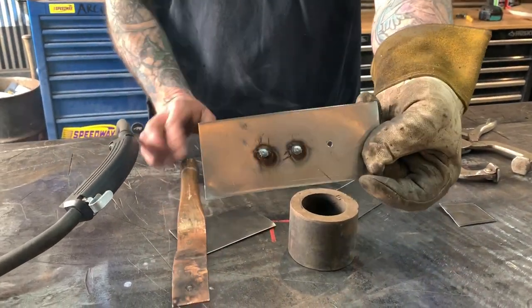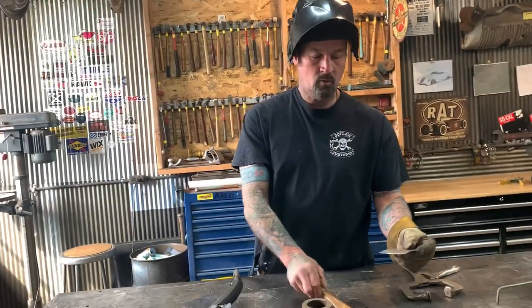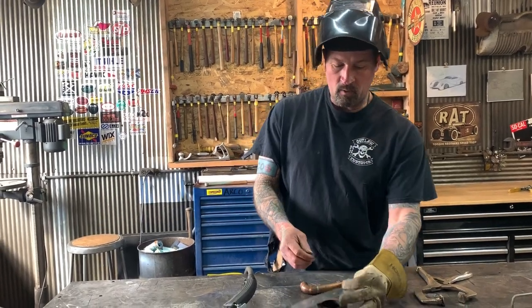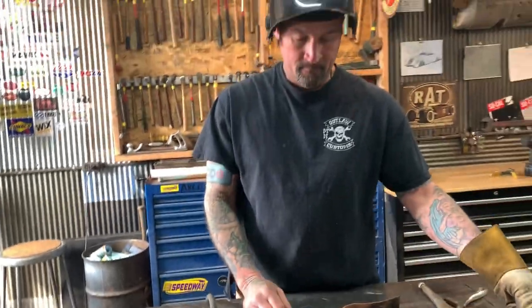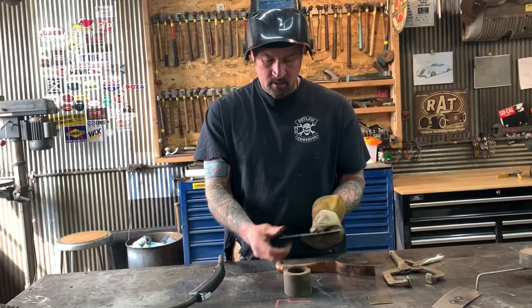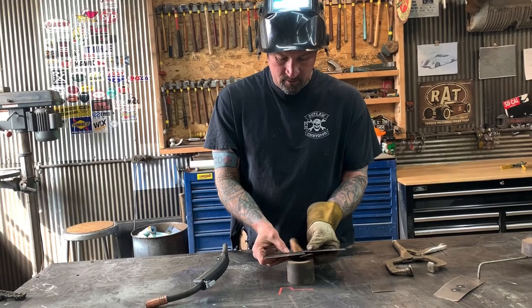The copper doesn't stick to the back — it's a super cool tech tip. The copper works because if you try to weld a hole without something behind it, the wire just spits through. The other thing is, if you're trying to butt weld something, if you have a piece of copper pipe behind it, this is another cool way to do it.